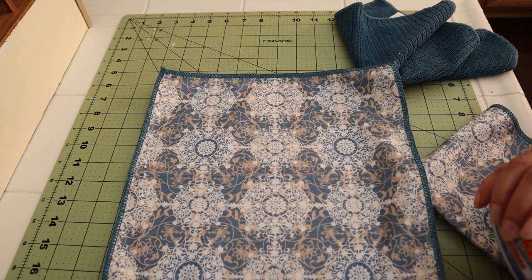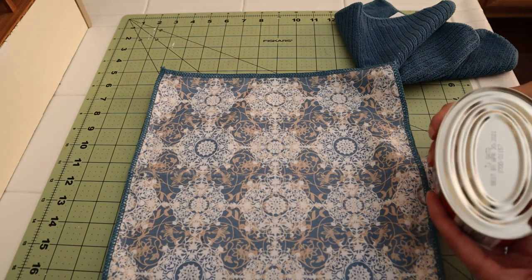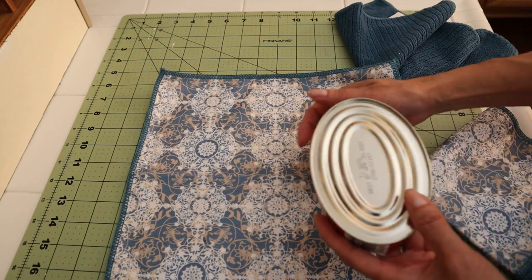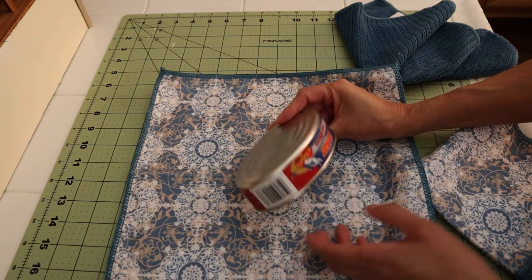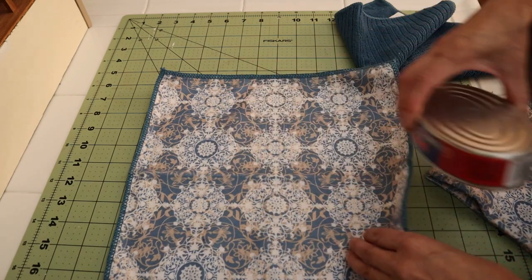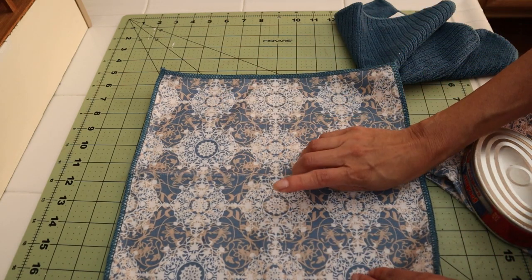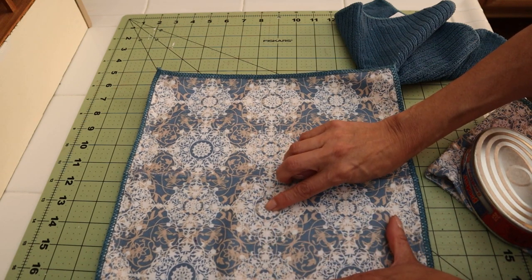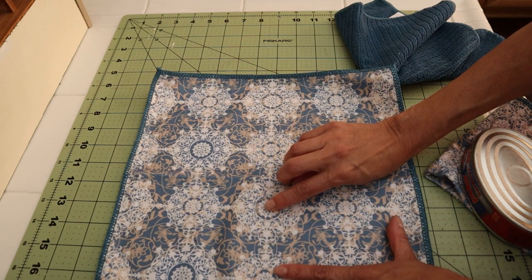More or less about the size of the other rugs that I have in the house, I thought I would make this oval rather than rectangle, and I am going to use a sardine can for the outline. This is going to be what I would like to be the center of the rug.